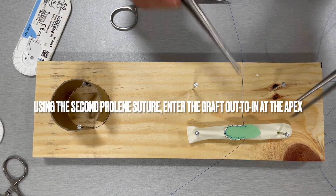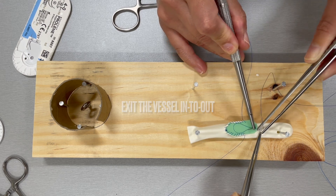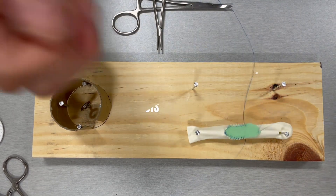Using a fresh proline suture, enter the graft out to in, followed by the vessel in to out. Pull the suture halfway through. Tie the suture.